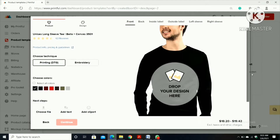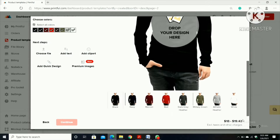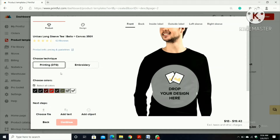When you click on that, there will be an option of colors — click 'Select All Colors'. You can see over here it is 18 to 19 dollars. Then we have to design the shirt. We can do embroidery or printing. I'm going to go with print.